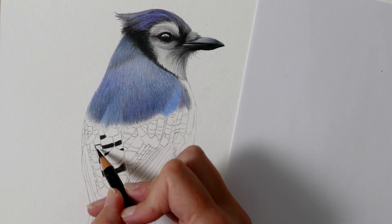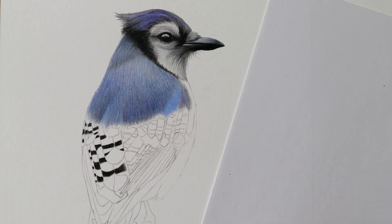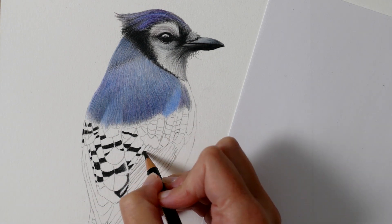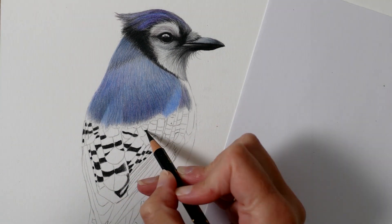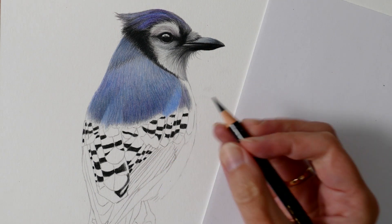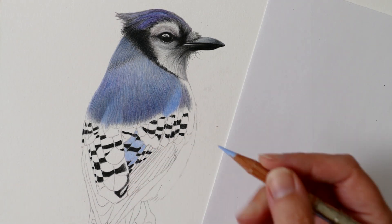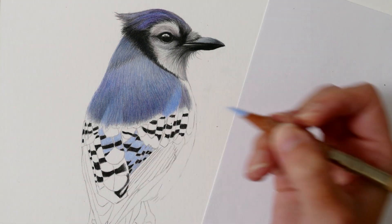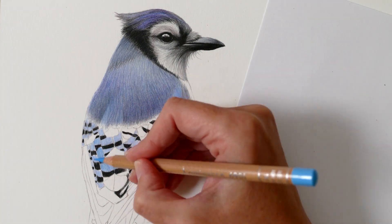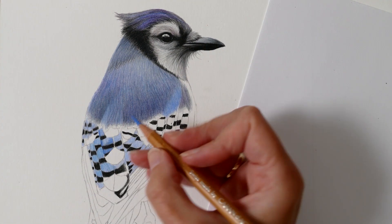Moving on to the wing feathers - due to the complex nature of this pattern on the blue jay I needed to establish a method to navigate it without feeling overwhelmed. I first blocked in all of the black shapes, which served as reference points and guided me through the maze of small shapes, keeping the pattern from becoming too daunting. With all the black areas in place it becomes much easier to identify the remaining squares as blue tones, which I filled in using a light cobalt blue Luminance pencil. This gives a solid base layer to work upon, allowing me to focus on more complex elements like tones and shadows.